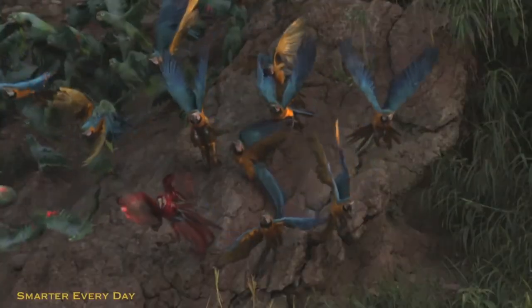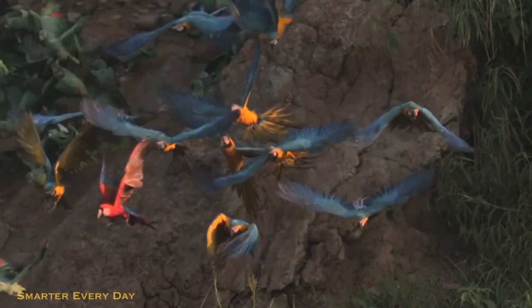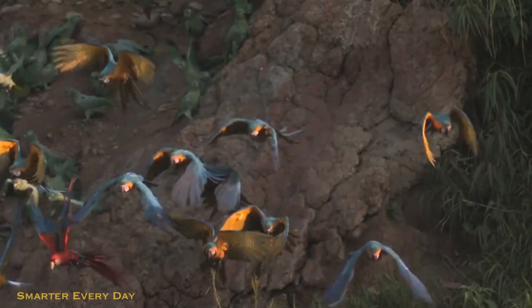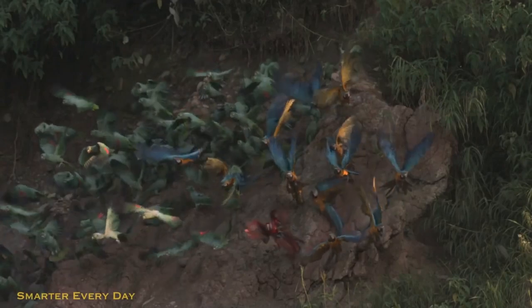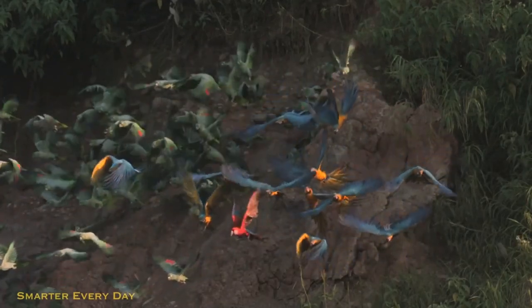Another thing he does to decrease resistance on the backstroke is he's performing more of an elliptical sweep with his wings instead of just an up and down flap. On the backstroke he's pulling that wing in, decreasing the length and therefore the surface area of the total wing. That's pretty awesome as well.